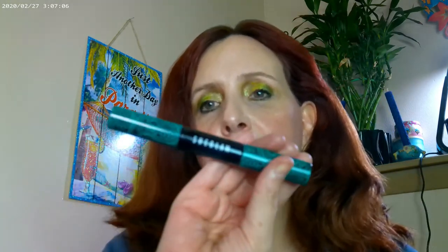I used the NYX On The Rise mascara primer, and then the She Glam mascara, which has lengthening on one side and volumizing on the other, so you use both brushes to get your look.